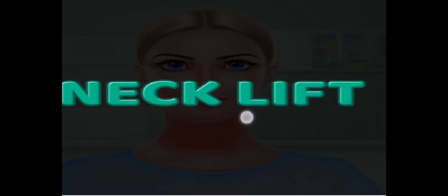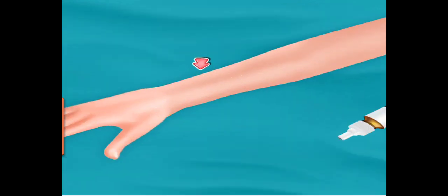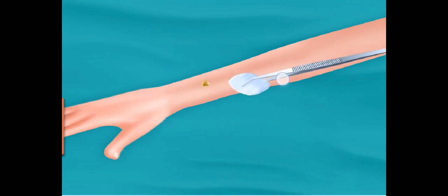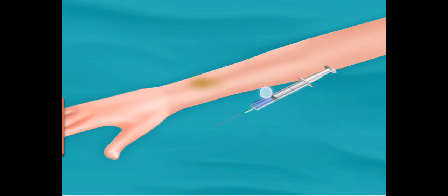Neck lift surgery. Put oxygen mask. Add some drops. Rub it with cotton. Inject with injection. Place cotton. Put bandage on it.